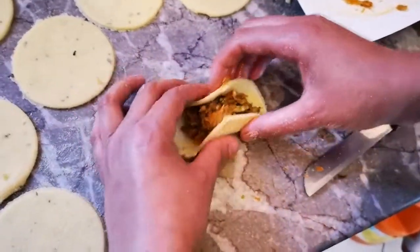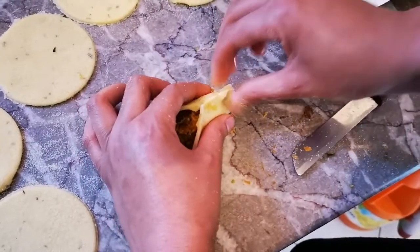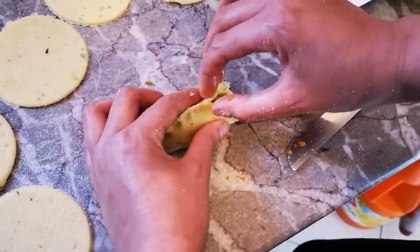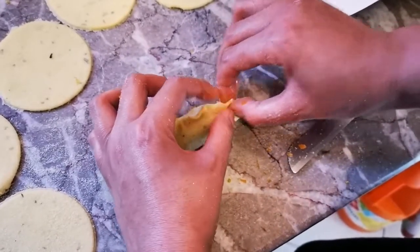كتديرو التعمير في الوسط وكتجمعو غير بصبايعاتكم الجناب وكتورقو عليهم مزيان باش كيتلاصقو مزيان غير بالسبعان. كيف ما كتشوفو في الفيديو، راها ساهلة.